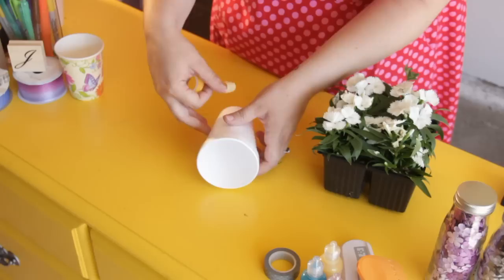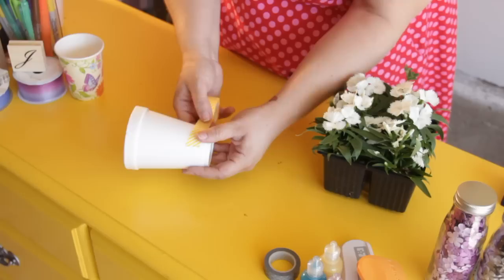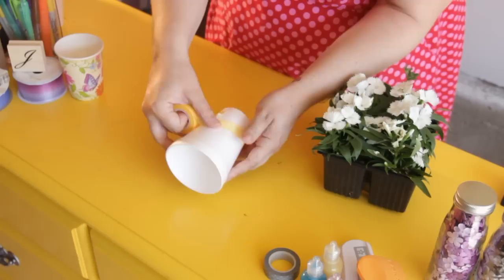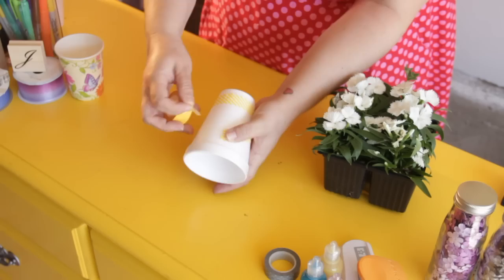You're just going to take the washi tape and you're going to make a stripe. It doesn't have to be perfectly straight — in fact it's a little more fun if it's not. You're just going to wrap it around and rip it off.